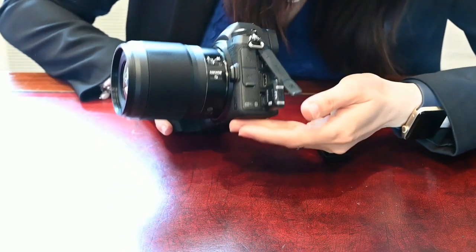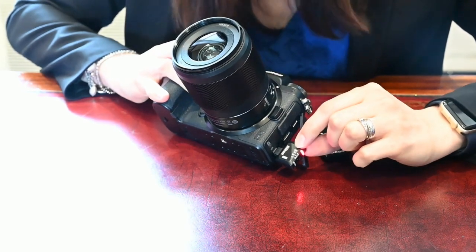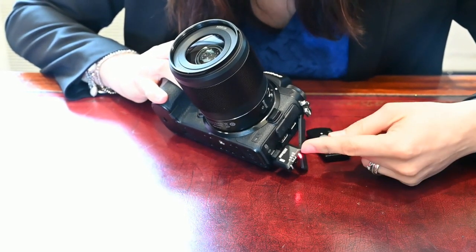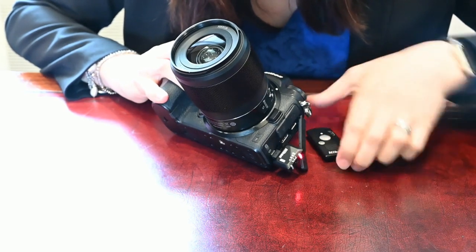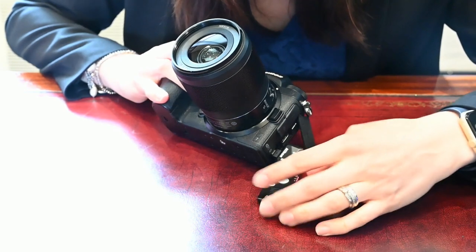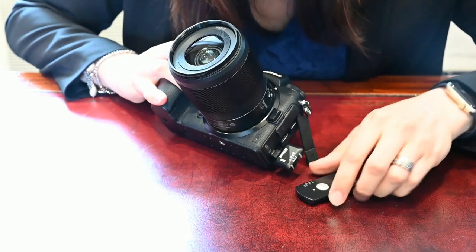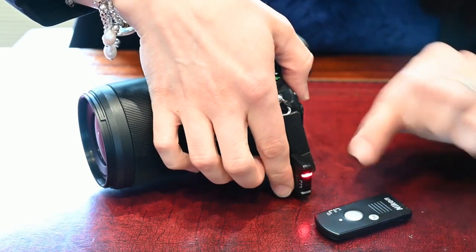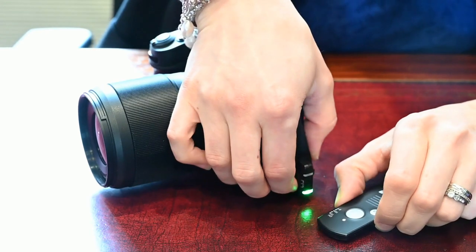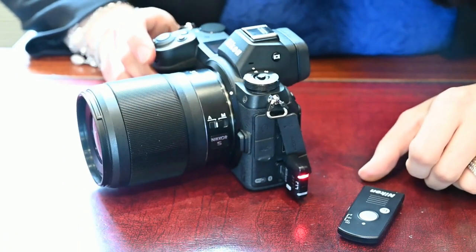It's very important to make sure that the channel is matched. You can see the channels here: channel 15 at the top, 10 in the middle, and 5 on the bottom. The channel on the WR-R10 needs to be set the same as on the WR-T10. For simplicity, I've put both down to channel 5. Then press the grey button on the front of the WR-R10 and the grey button on the side of the WR-T10 at the same time until you get a green light — then they're paired.